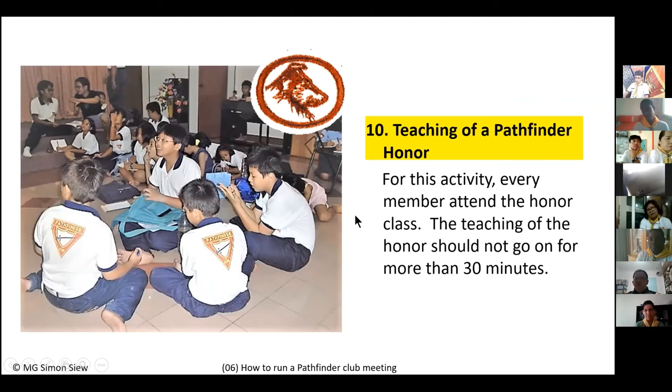It is highly recommended to teach any honor across four sessions rather than all at once. Each week, teach a portion — for example, requirements one to seven — and the following week test them on those before moving on. This avoids making Pathfinders feel like they are in a heavy exam environment. Teach honors in a fun, enjoyable way using visual aids, and even bring live examples if possible.